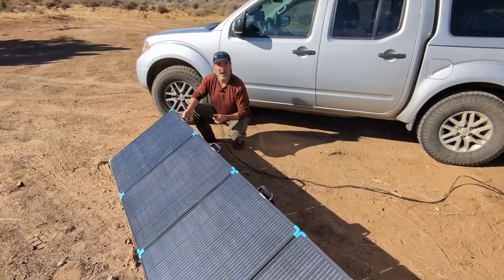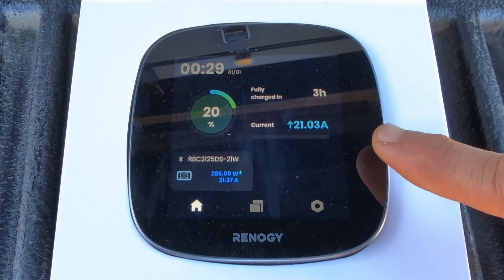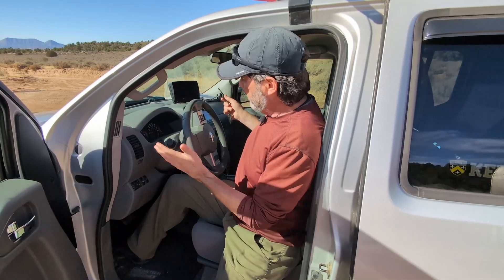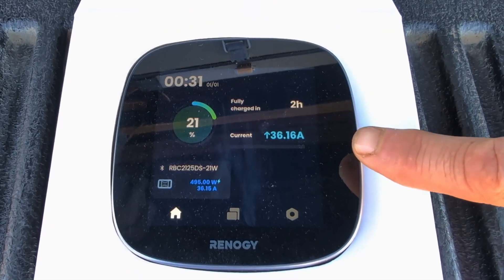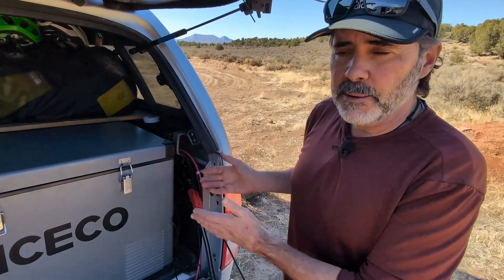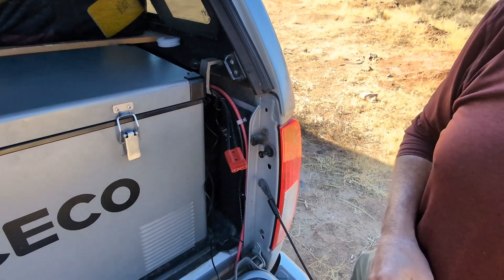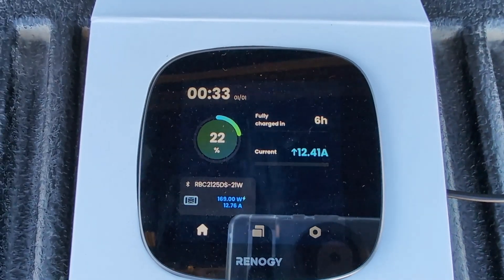Now we'll plug in our 400-watt lightweight portable panel. Huge difference — we are getting 21.03 amps from the 400-watt panel, and it'll be charged in about 3 hours. Now we're going to turn on the engine and get some engine charge from that 50-amp DC-to-DC charger. With both solar and engine charge going, we're getting 36.16 amps and it'll be back to full in 2 hours — that's the fastest charging we're going to get right now. When we disconnect the 400-watt panel, we're showing about 12.5 amps and fully charged in about 6 hours just from the engine source.